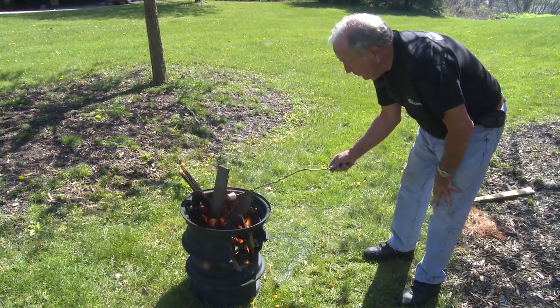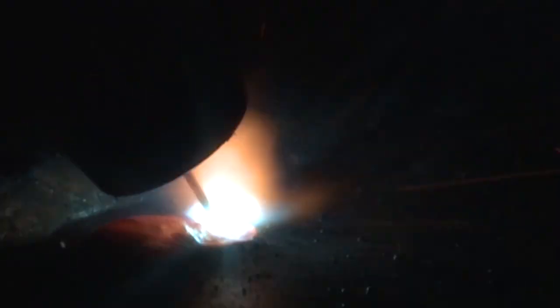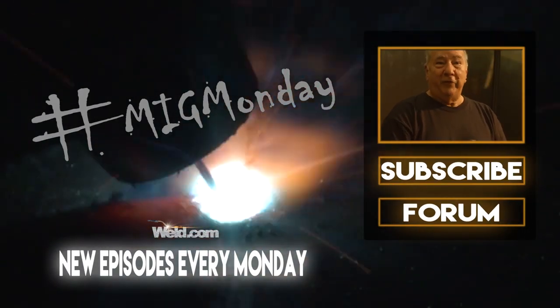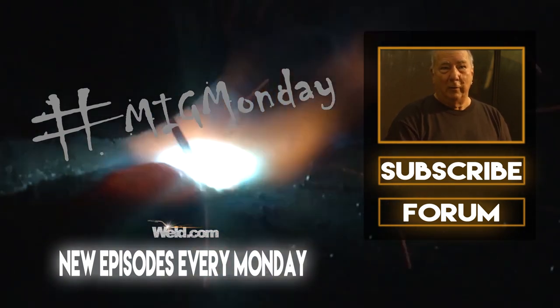MIG Men Day? That was Monday, by the way. If you learned something today or like what you saw, please feel free to subscribe, and keep an eye out for new episodes every MIG Monday. Maybe we'll see you next time on MIG Wednesday.